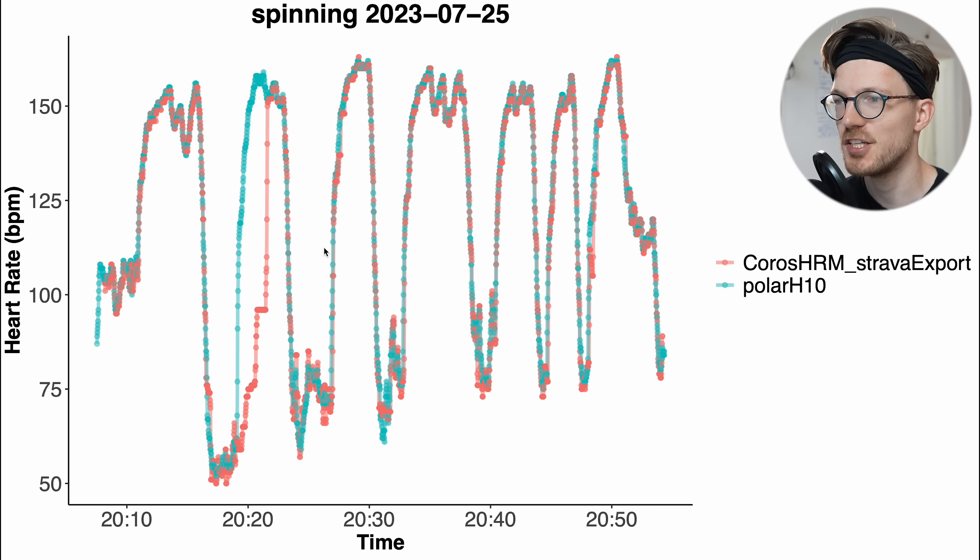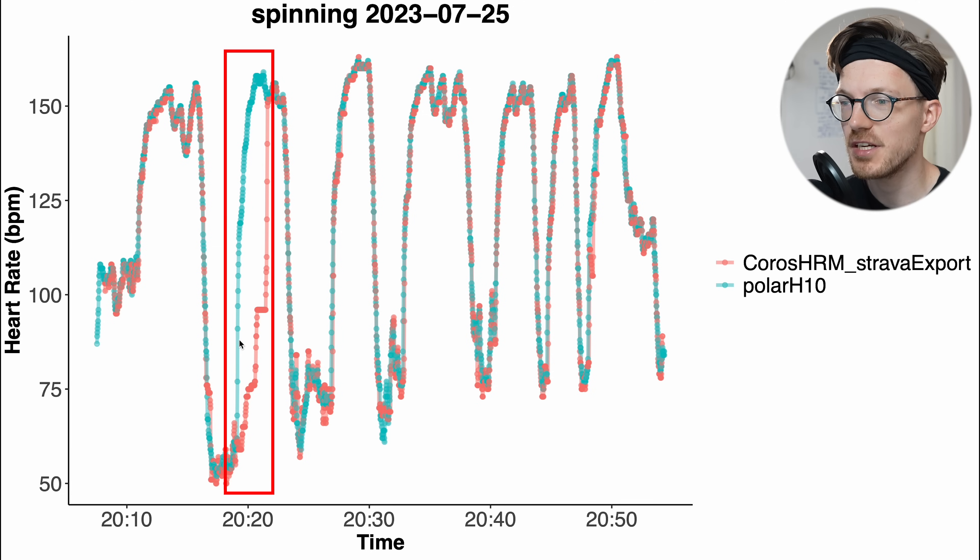Here we have the results for that spinning session. Again, in blue-green we have the ECG chest strap, and in red the Chorus heart rate monitor. In most cases there's an almost perfect overlap between the red and blue lines, indicating perfect agreement between those devices in those moments. But there's one moment where the heart rate monitor detected a too-low heart rate — this is likely the moment where it detected half the actual heart rate.